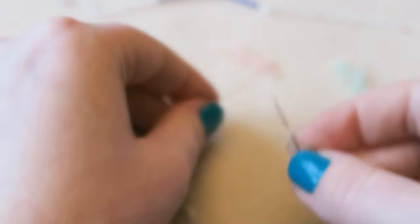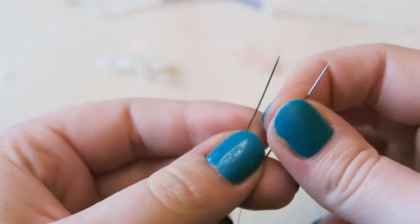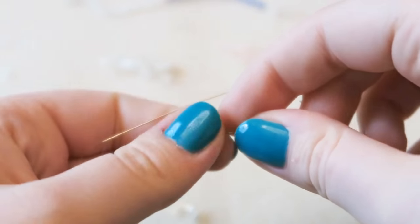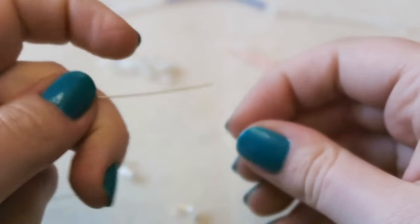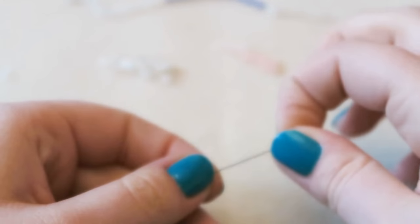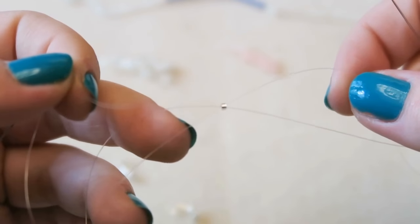Pick up two seed beads on each needle and slide them down. Then pick up one seed bead on one of the needles only, and cross the other needle back through it the other way, so the threads are crossing over through the seed bead. You don't have to use a needle — the thread is stiff enough to pick up beads on its own — but I find it easier with a needle.